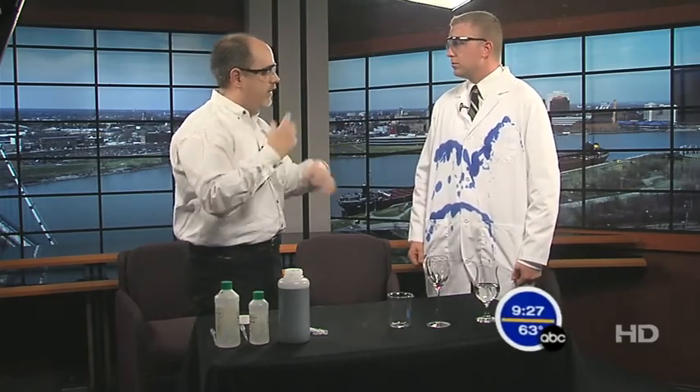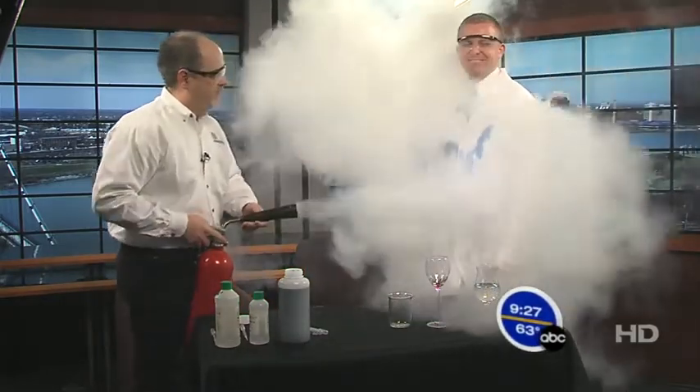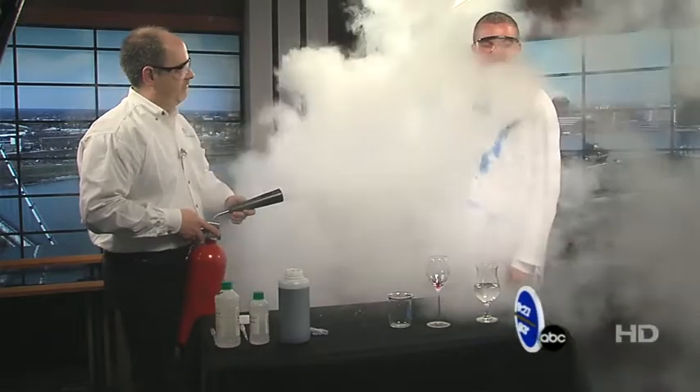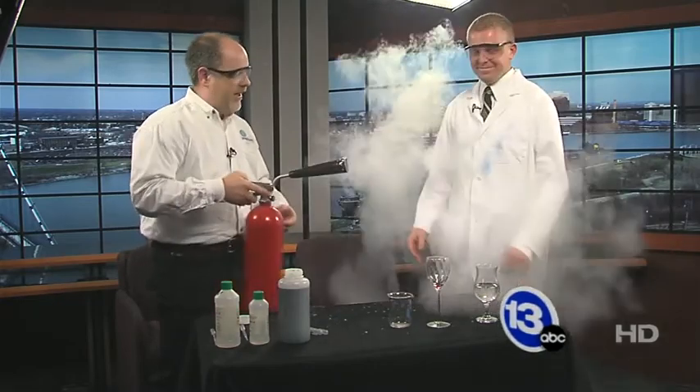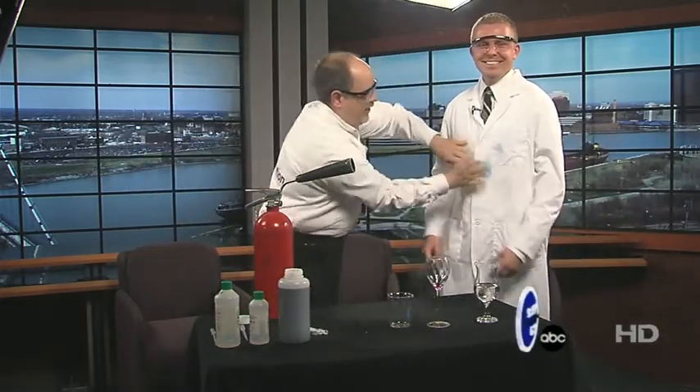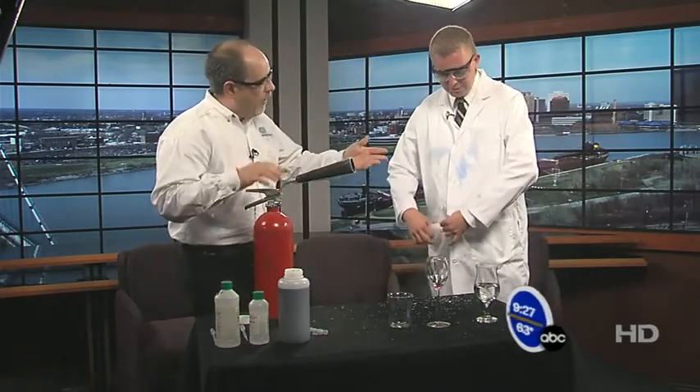I prepared for that. Normally what this stuff does is it reacts with the carbon dioxide in the air, creates carbonic acid, and that carbonic acid will make it disappear. Since we don't have time to wait ten minutes, I brought some carbon dioxide gas. We get a little buildup of dry ice on there, but if we pat this down — the ink is starting to disappear, all because of the carbon dioxide in the CO2 fire extinguisher.